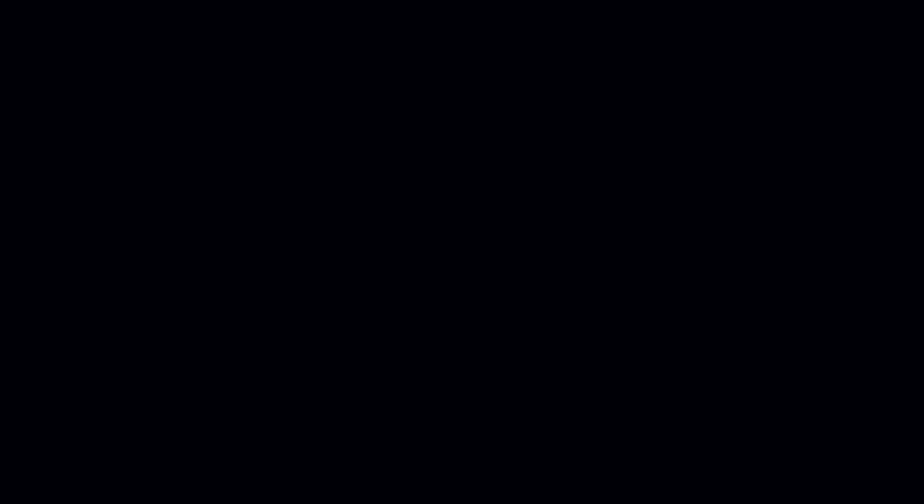So if you have any questions at all, brother, we're here — no matter what, we have a lifetime guarantee on everything we do. You can hit us up anytime at support@livebearded.com. So keep it growing. And as always, live bearded, brother.